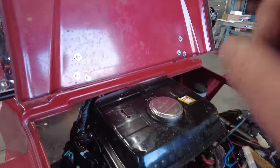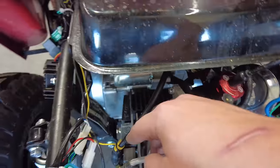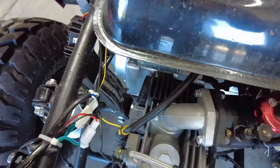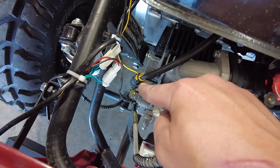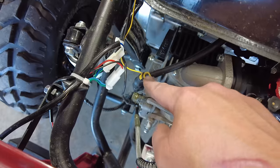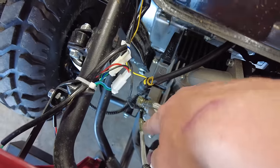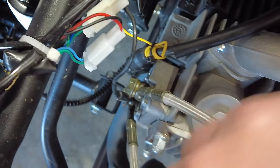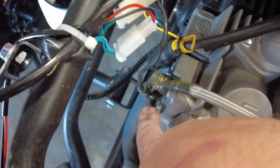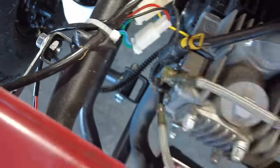I wanted to jump back real quick — the way I did our temperature sensor for that tach: the tach wraps around the spark plug wire, so that's how it catches our RPMs. But if you look down here, this black wire has a loop on it. It was kind of hard to tighten, but I tightened it right on that oil cooler line so that the temperature is reading right off the oil cooler.